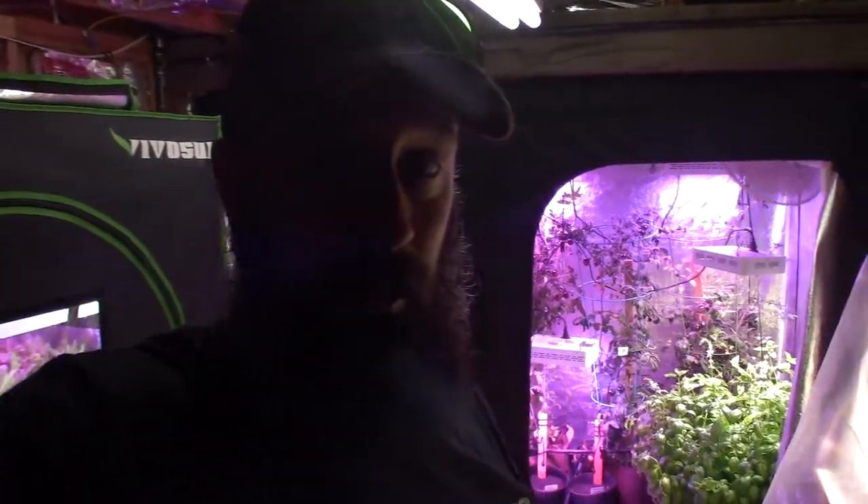Hey everybody, this is Brian from P&B Homesteading, down here on a rainy Saturday afternoon in the Pacific Northwest. This is my project I've been working on today — I thought I'd give you a little tour of it.